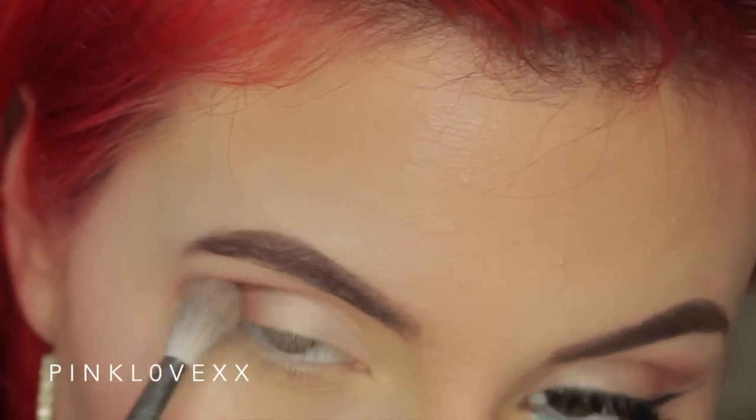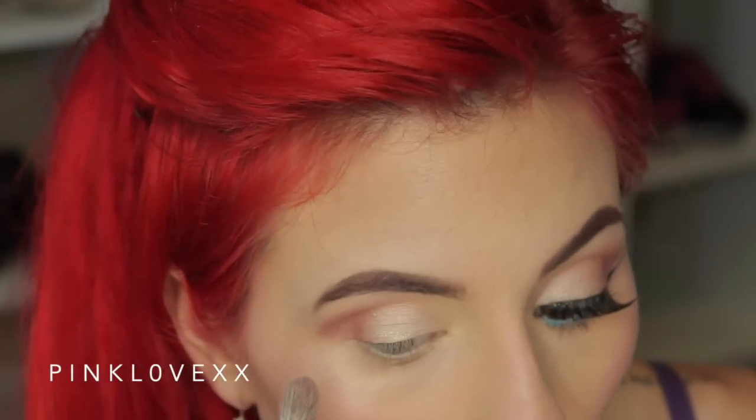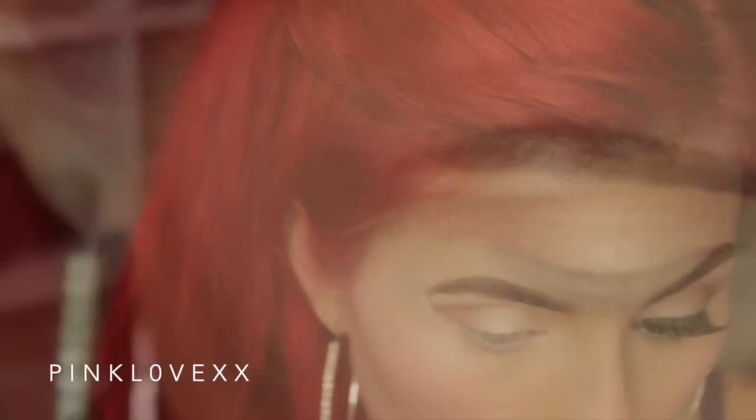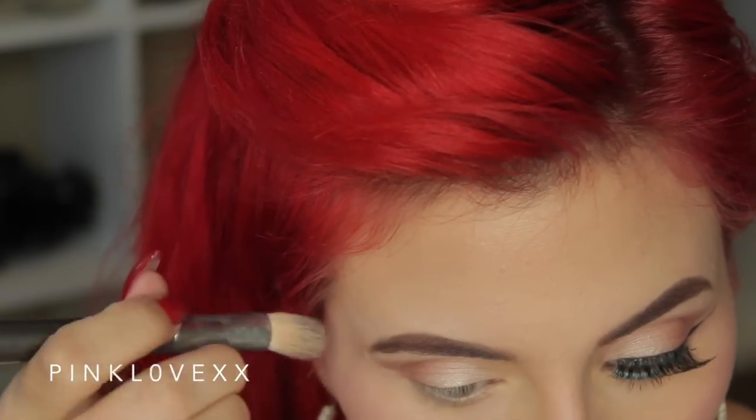This might take some time — you don't want any harsh lines, so you really want to just blend it out. Now I'm taking Nylon and using that as my highlight under my brow, and then defining the edge with a little bit of concealer.